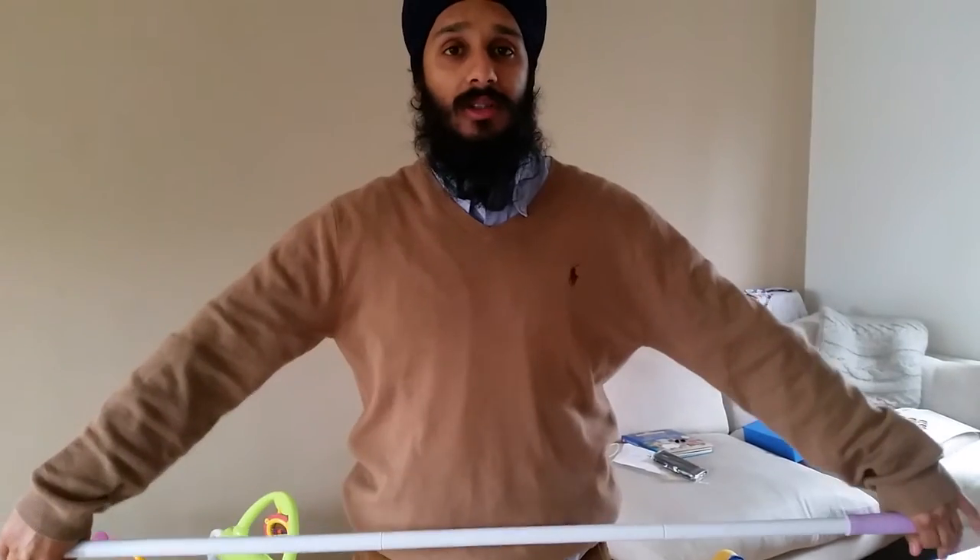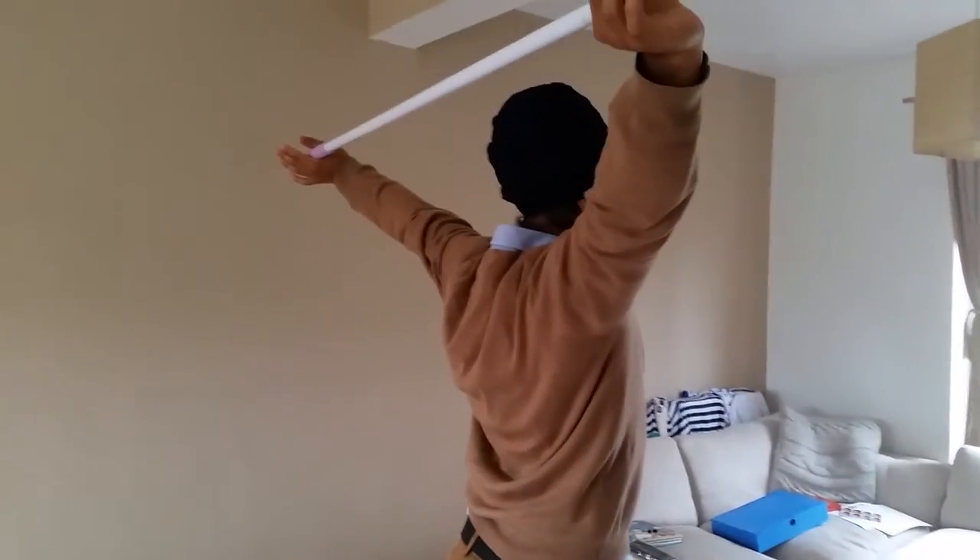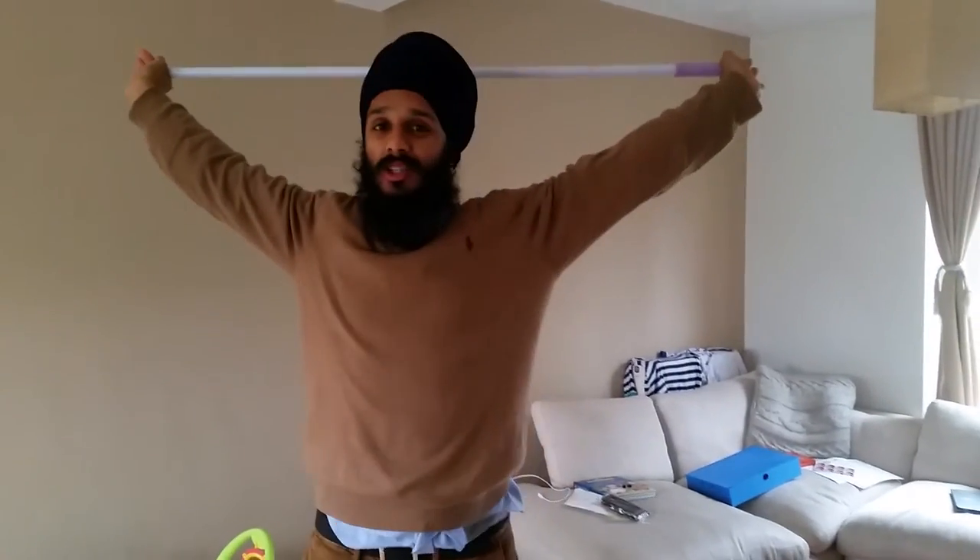With a broomstick, what we're going to do is hold it in a snatch position — for those of you who do weightlifting — so arms wide and we want our elbows extended. From this position we're going to take the broomstick up and behind our head, and that's a good amount of mobility that you should really have.